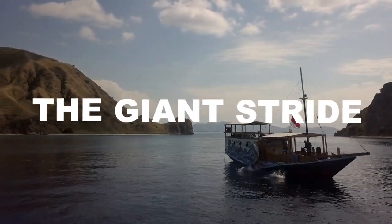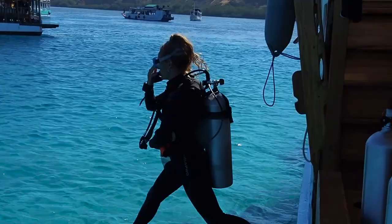The giant stride is best when diving from a dock or a boat that has standing room at the sides. It's also the best entry for diving off something that is very tall — it's the safest one for dropping large distances. Add some air to your BCD and have everything in its place: mask on, regulator in your mouth, and remember your fins. Do your final check with your buddy, and set yourself up for success.